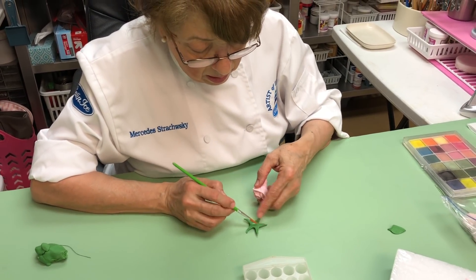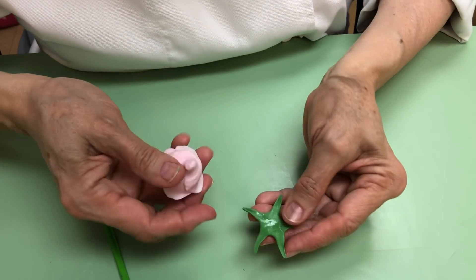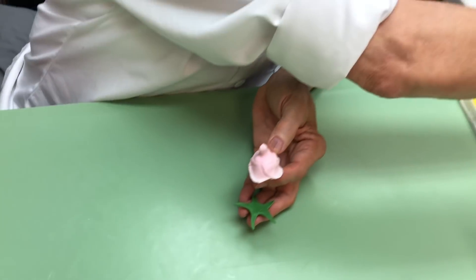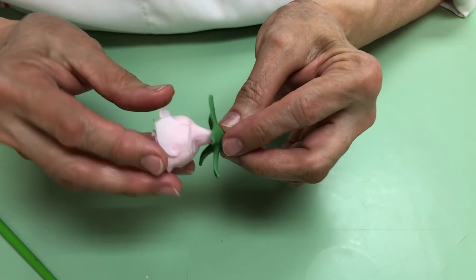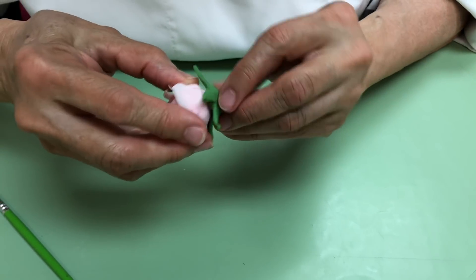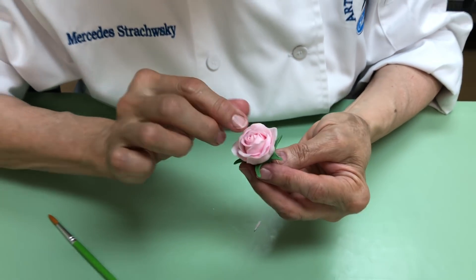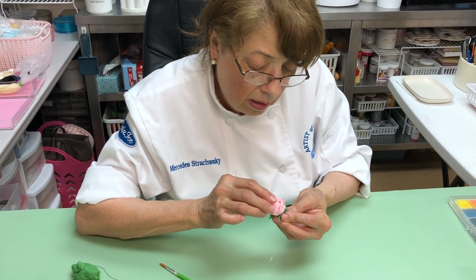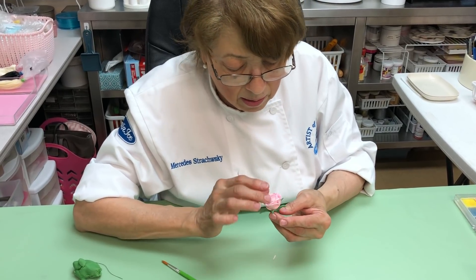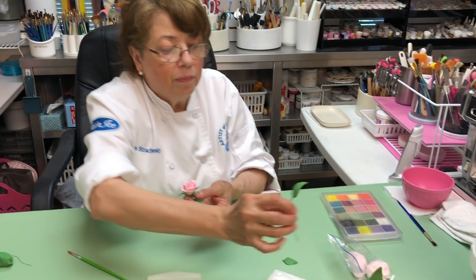I have one that is already dry — you should always let them dry. We're going to put a little bit of water over here, hold it, and bring it all the way up onto the rose. I broke one because it was very fresh — that's why it has to be dry. Just go like that, and here you are — you have a calyx. You can just bring it up and attach it. See how simple that is!